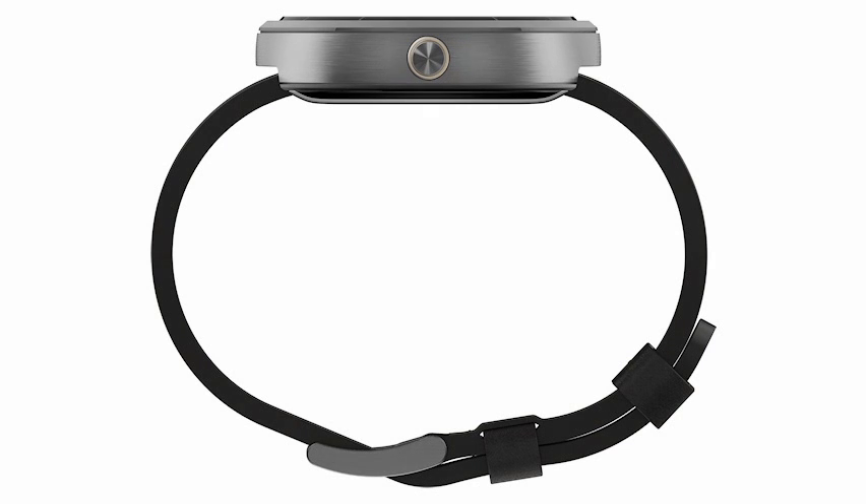The Moto 360 charges wirelessly with the charging dock supplied as standard. It weighs 49 grams, has a diameter of 46mm, and is 11.5mm thick.